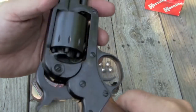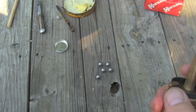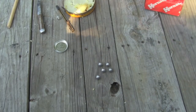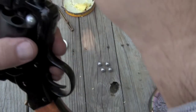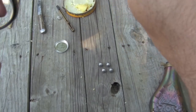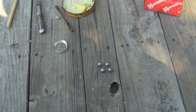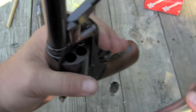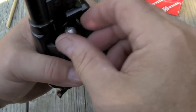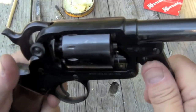You load a Starr the way you do a Remington or Colt single action. Put it on half-cocked so you can spin the cylinder. We're going to use a powder flask with a 30 grain measure — get that measure full and dump it into a chamber. Take a .454 inch diameter ball, get the rammer down on it, and seat it. We'll do that with five chambers.